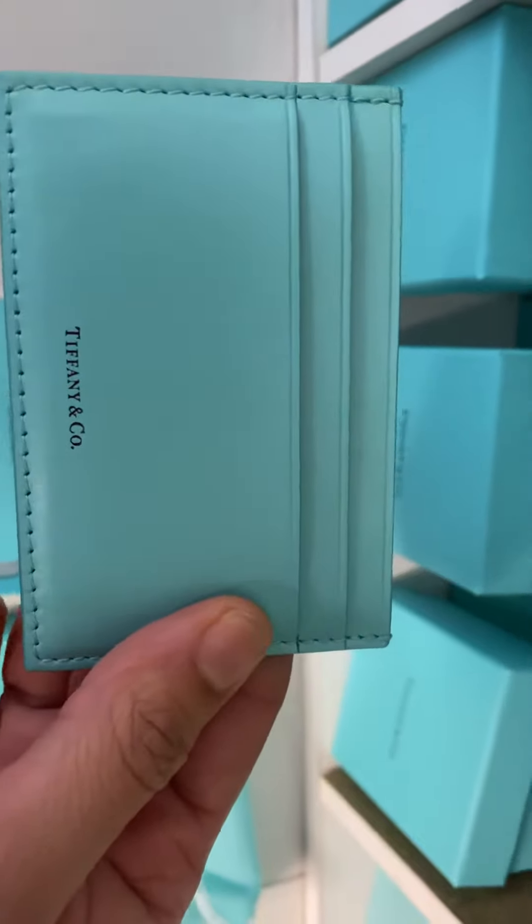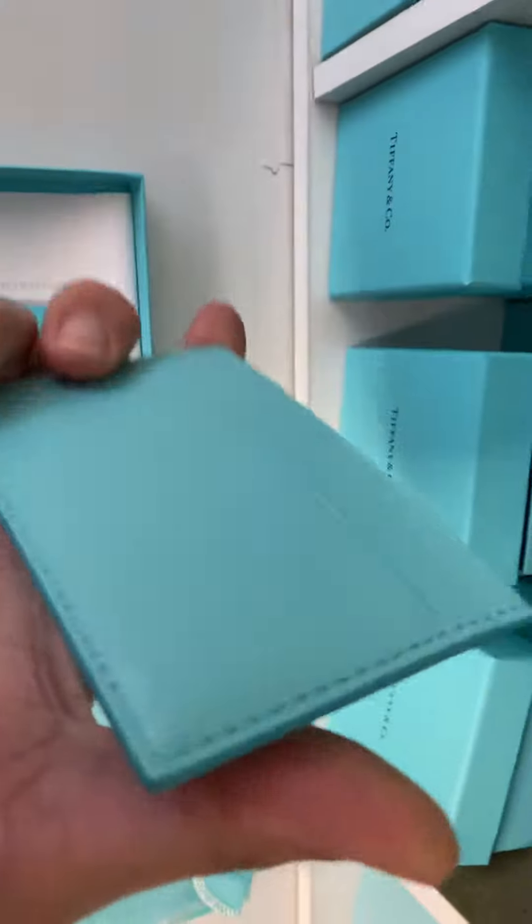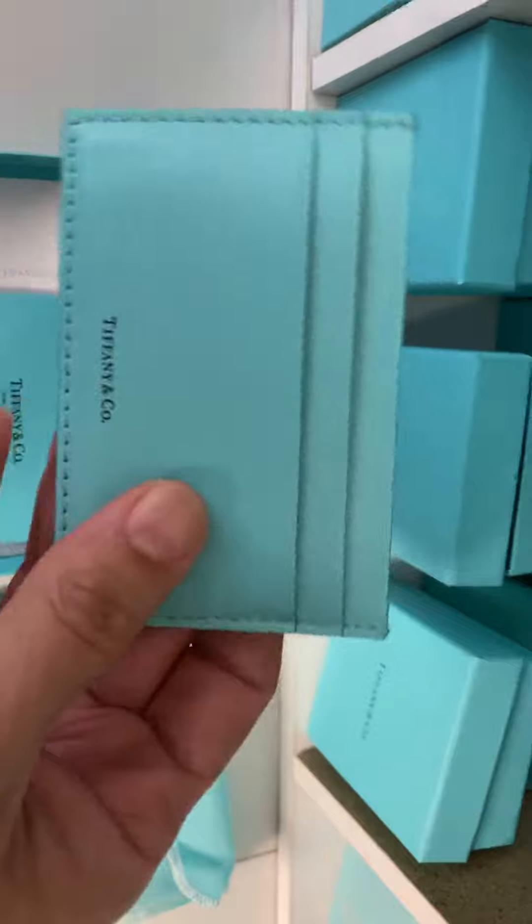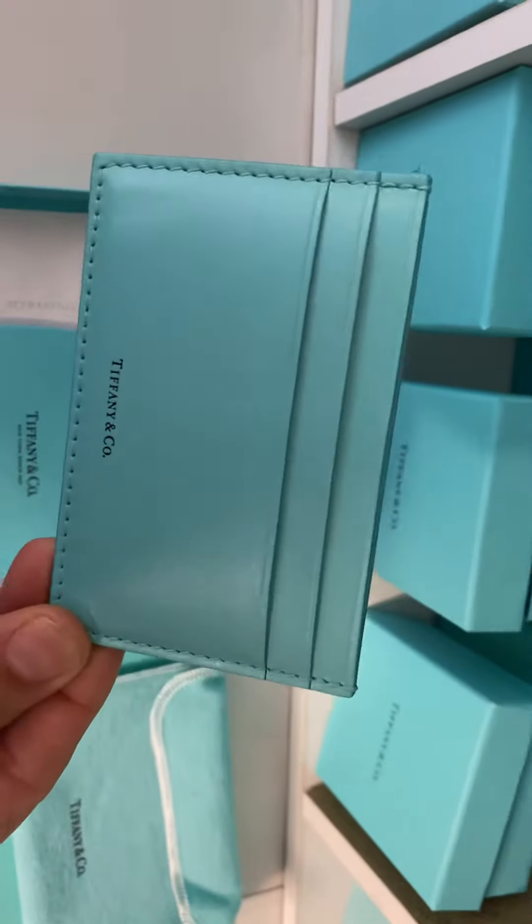Gorgeous Tiffany blue shade. They do have them in black, brown, and gray. They retail for $480.